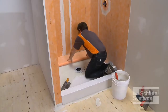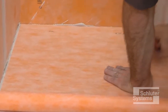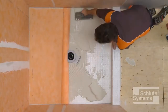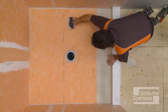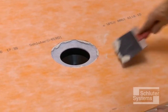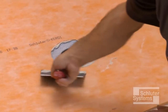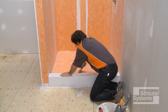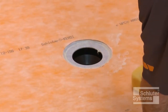Apply the KERDI over the shower tray and drain flange. Embed the KERDI in the thin-set mortar using the flat side of the trowel or a drywall finishing knife to ensure full coverage and remove air pockets. Be sure the connection between the KERDI and KERDI drain is secure. Clean the excess mortar from the step in the bonding flange.